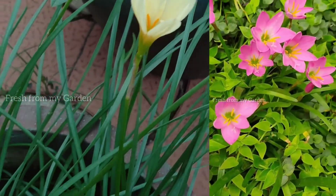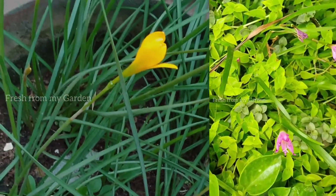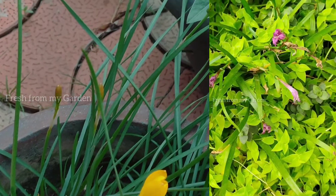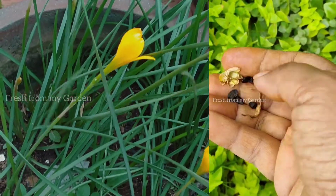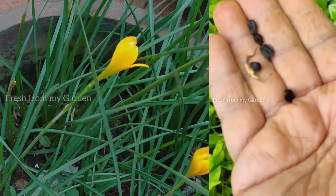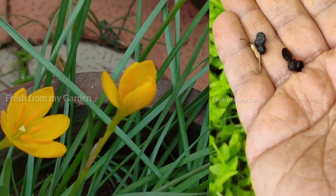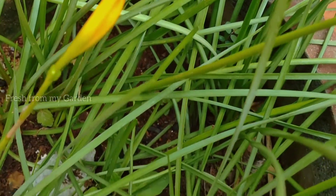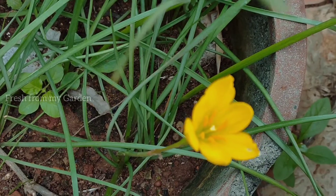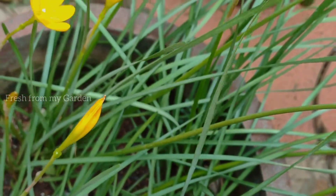These blooms stay beautiful for a few days and after that they dry up and die back. They need not be removed or deadheaded because they produce a lot of seeds that we can save and grow again in another part of our garden. These are the seeds of the rain lilies that I have saved from my garden, and we can plant them in different parts of our garden.